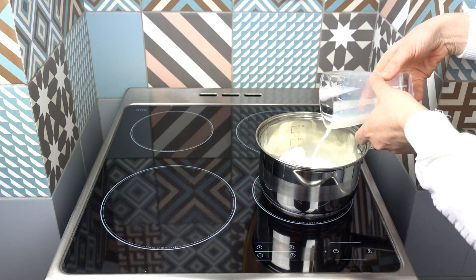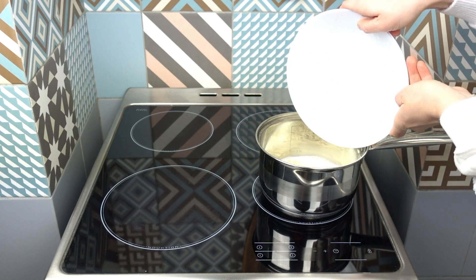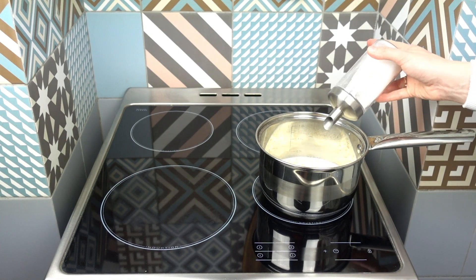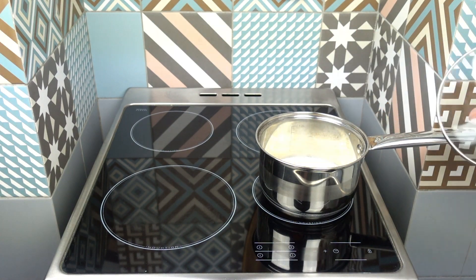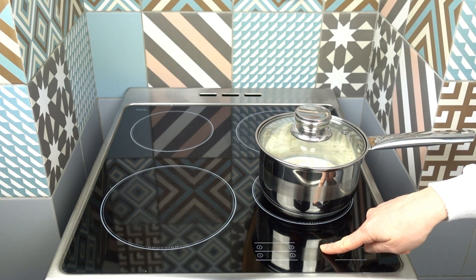First of all, we need milk — about 30 grams. After that, add salt, then add some sugar. Put it in the bowl and cook for 5 to 7 minutes.